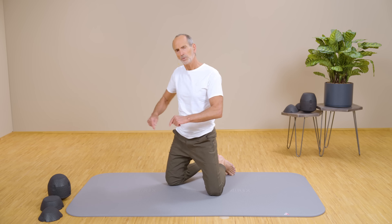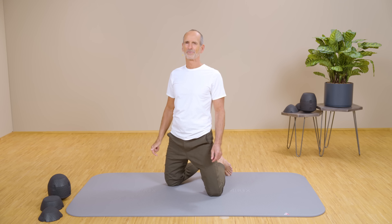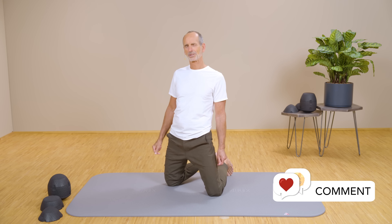If you're finding it really difficult to complete the exercise, simply click here for an alternative workout option. Maybe share a comment on how it feels for you and what changes you might already notice — we're definitely very interested.